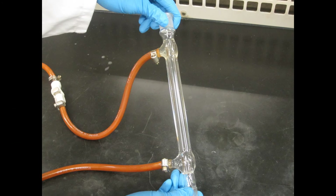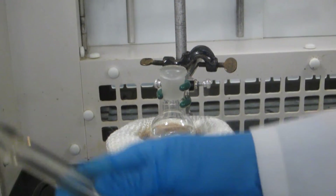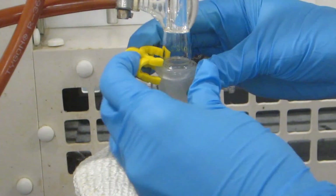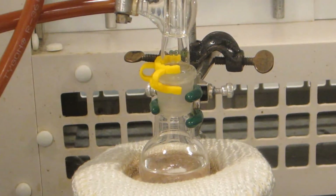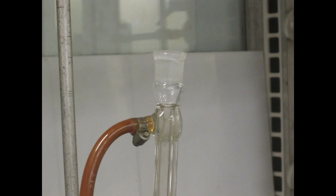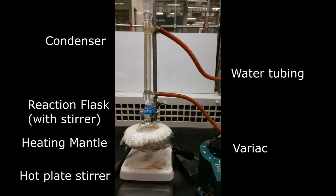Connect the water tubing to the reflux condenser and then attach the condenser to the flask. Secure the joint with a keck clip. Make careful note of the orientation of the keck clip, as forcing the clip to the joint in the wrong orientation will break it. A drying tube containing a drying agent may be attached to the top of the condenser to keep moisture away from the solution. Double check your setup and make sure all joints are secured. If necessary, get an instructor to check your setup before continuing.